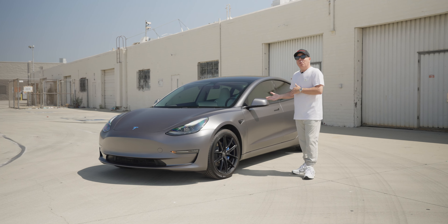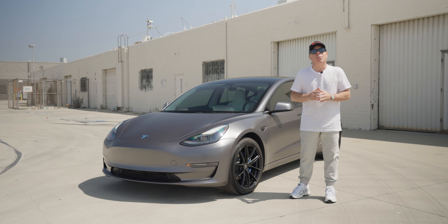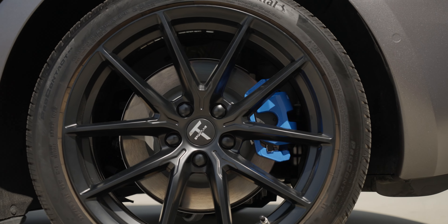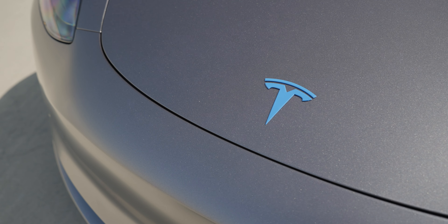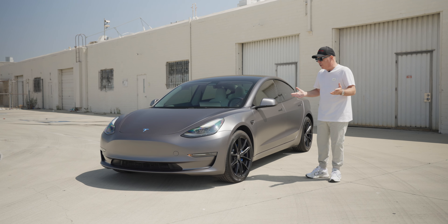Now after we wrapped the car, we went ahead and decided on some personal elements that the customer wanted. He wanted his brake calipers painted blue — a very specific shade of blue, something we've never done before — and then the front and rear Tesla T-emblems to match. I think it looks really great, especially if you love the color blue.